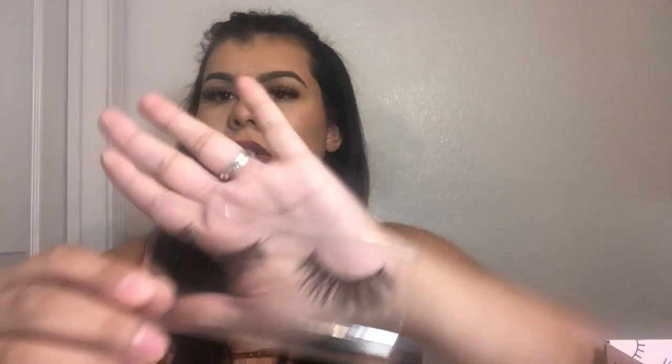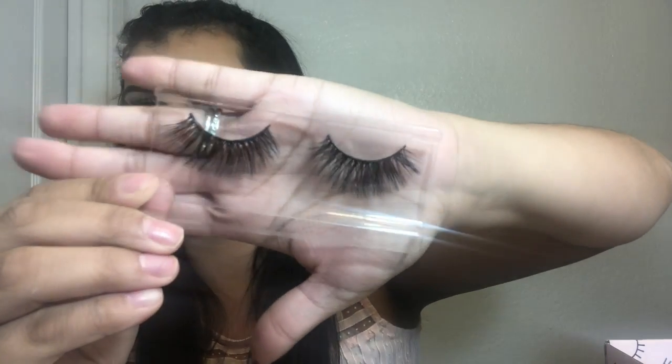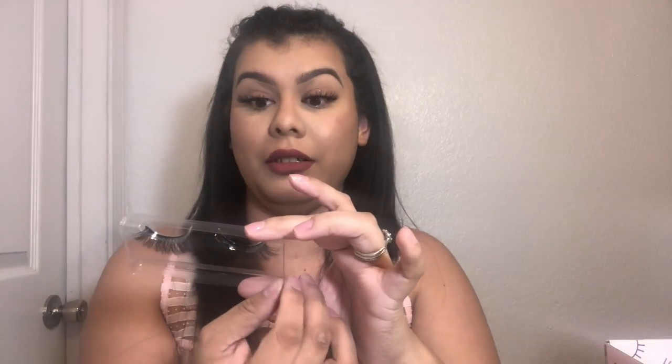And then I see some Zola lashes — they're premium 3D mink lashes in the style Mia. I'm going to go ahead and take them off the box. This is what they look like, and these are really cute lashes. I'm impressed — so far so good, you guys.